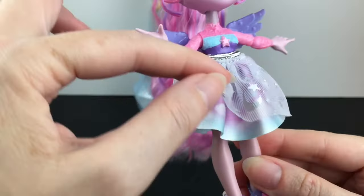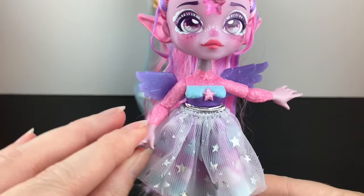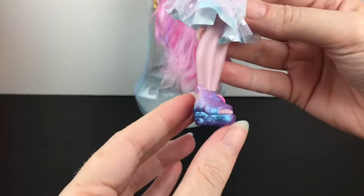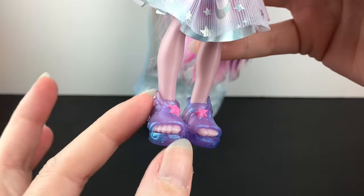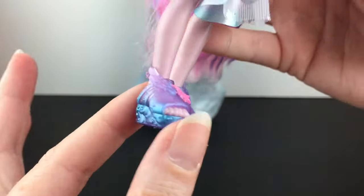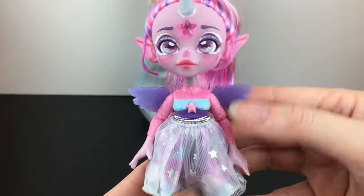She's posable at the elbows but not at the wrists, and she has a little hand motion going on. Her skirt piece is cloth with some tulle, stars, and a moon — very cute. There's also a cool cloud pattern that matches the pink, purple, and blues. The shoes are removable too; they're pearlescent with the same color pattern and have little wings like a shooting star. It looks like you'll be able to swap the clothes and possibly the skirt as well.